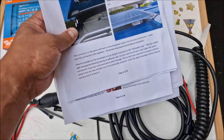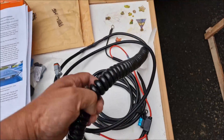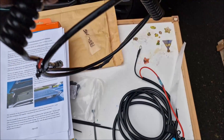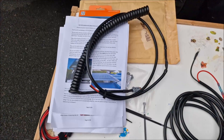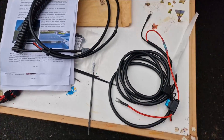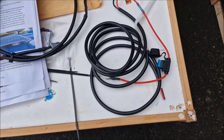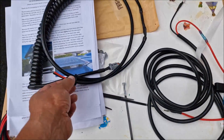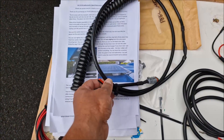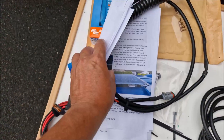I've also got the instructions, which I'm definitely going to read through. There's a curly retractable cable that can go around the back of the door so when the roof goes up it won't catch. And then obviously the cables that attach to the battery, and the solar cables which attach directly from the solar panel into the MPPT controller.